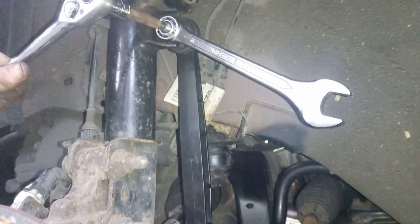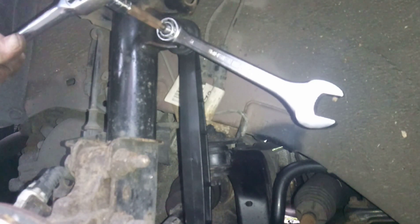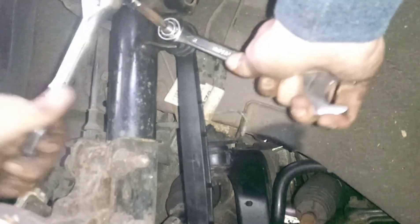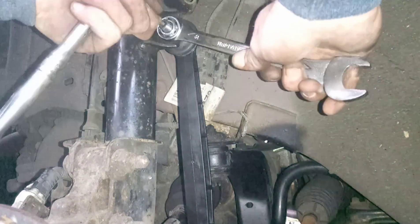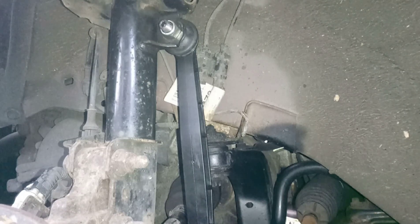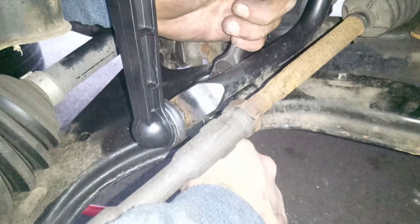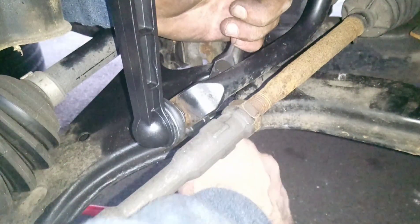On the new one I'm fitting it's got a 5mm Allen key and I think it's also got some 19 flats on the back. When you're doing it up, just put the spanner in on there. I think the torque setting is 65Nm for these. On the bottom one, I've put the 5mm in and used the spanner to tighten it up.